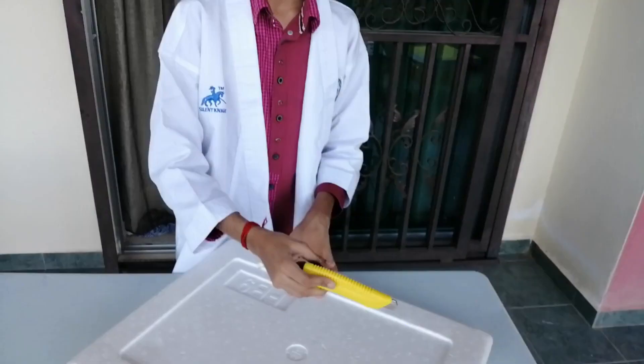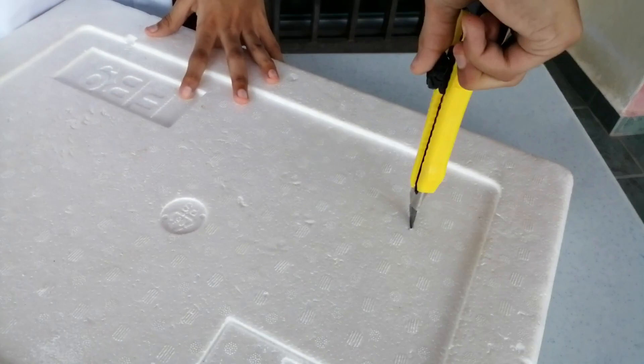Now we are going to do the second part of this project: the aquarium. Firstly, we have to cut holes on the lid of the polyfoam box. This is the finished bit.